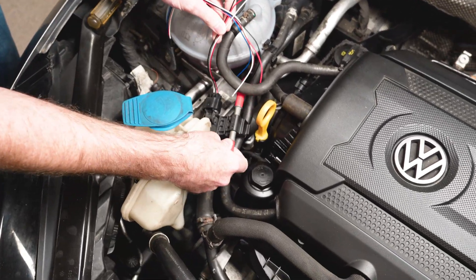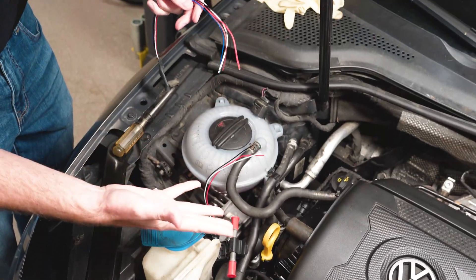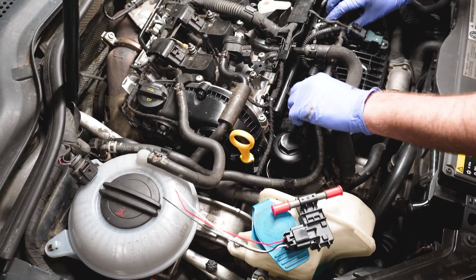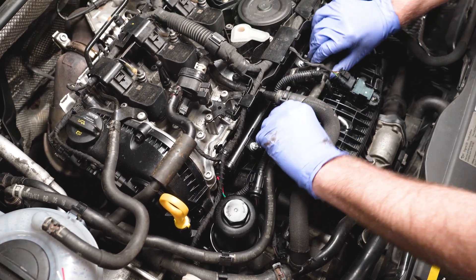We're going to be putting this sensor in this fuel line right here and then we're going to wire the rest into the car. To get that sensor located in our fuel line, we're going to remove that. This is our fuel line that goes to the high pressure pump that we're going to be working with right here.